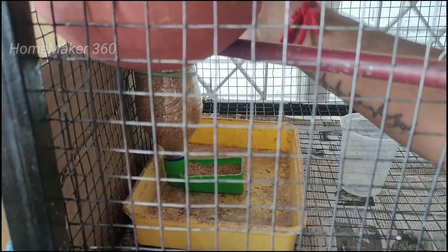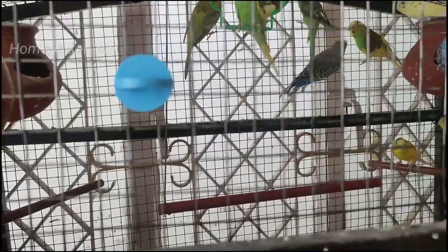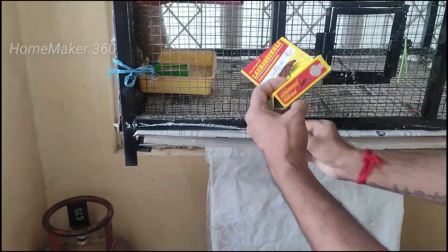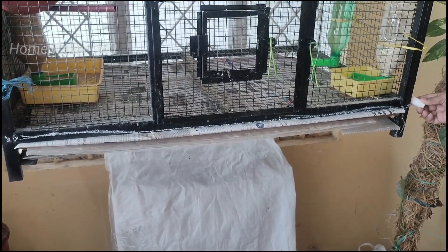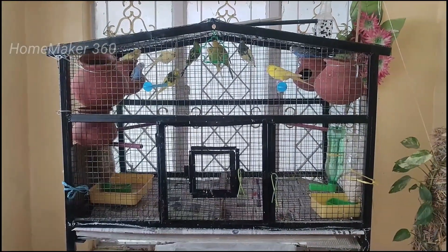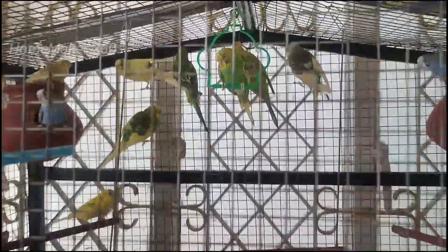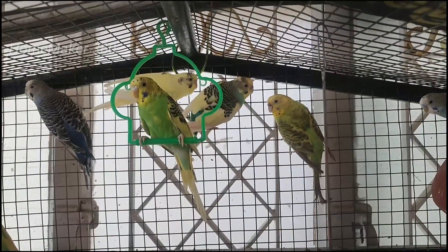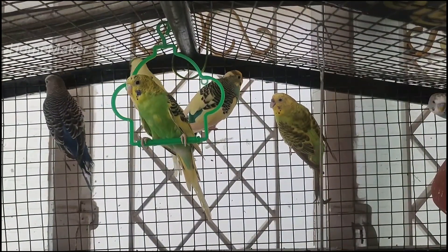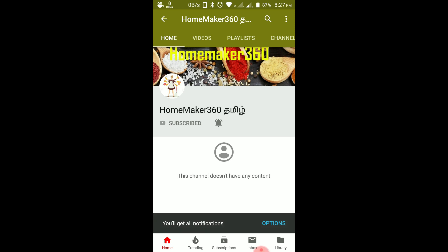If you have any interest in this video, you will be able to maintain the lovebirds and maintain the time of the lovebirds. Please tell us in the comment box. Thank you and have a nice day. Please press the bell icon and click the bell icon. Please enjoy this video.